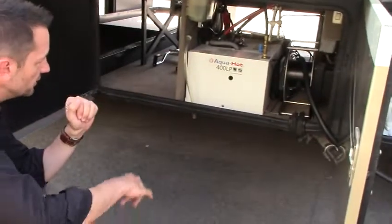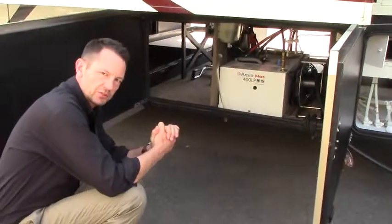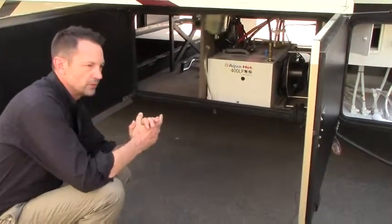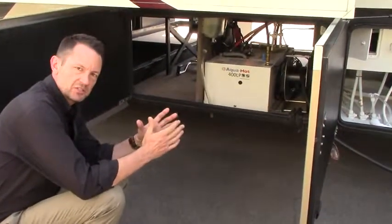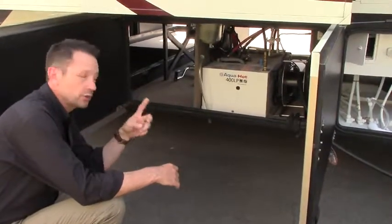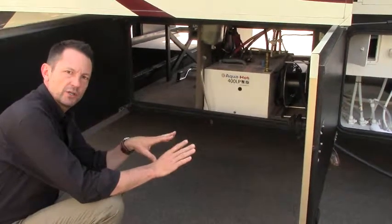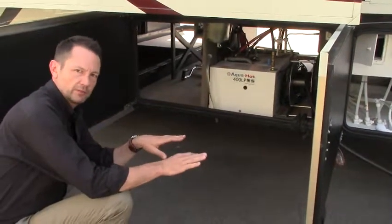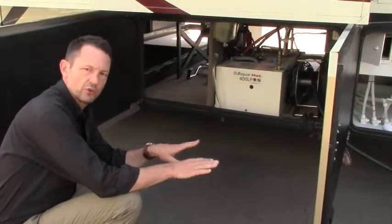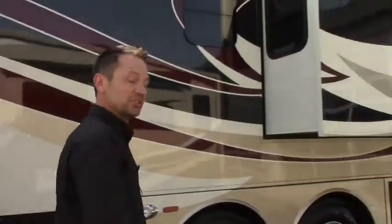This is one of my favorite features in a diesel pusher. This unit works off of diesel and also off of electricity — it's called an AquaHot. Inside the motorhome for heating and a climate system, there are little registers that go around the floorboard. Hot water circulates throughout the floorboard inside this unit — no fan, no noise, and the comfort level is unbeatable. On those cold nights you turn on your AquaHot and it keeps everything nice and toasty. There's also a central vac in there. Let's go inside and take a look.